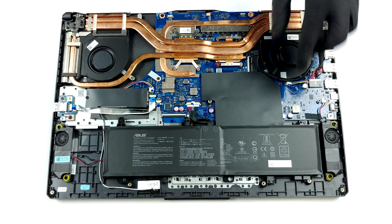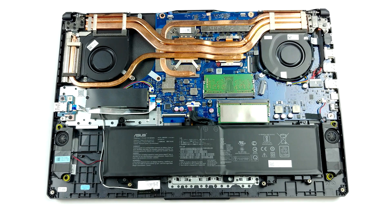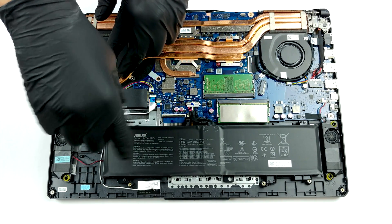Here we see a cooling solution consisting of four heat pipes. Three of them are cooling both the CPU and the GPU, and end up in three heat spreaders, while the fourth one cools down the graphics memory and the VRMs.